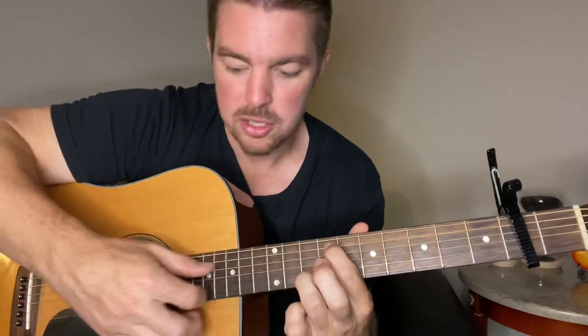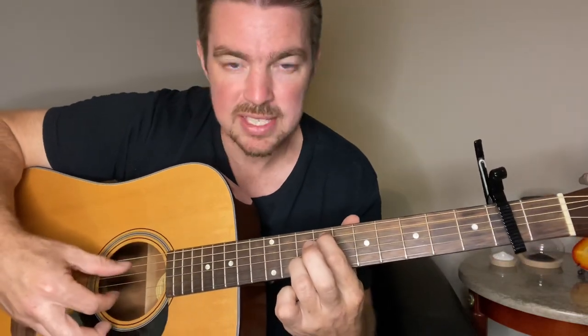Remember, after you do this little part, you're squeezing the fifth and second strings. Then you're sliding the top finger down two frets — a whole step — and the ring finger down just a half step, one fret.